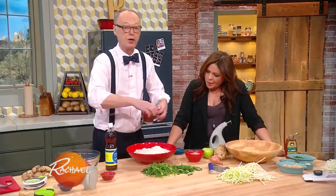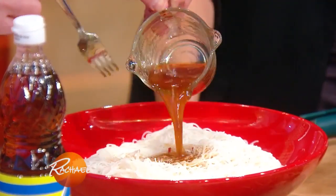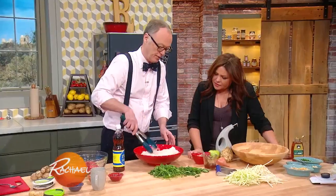This is, again, fish sauce, brown sugar, some chili paste, chili garlic paste, a little lime juice — your usual suspects. Yum. And just mix that up a little bit.